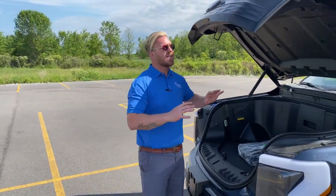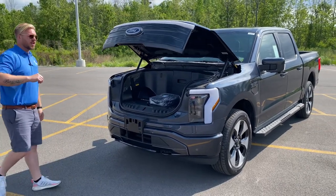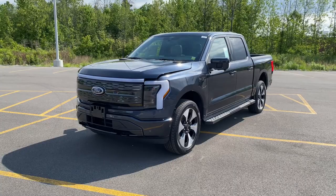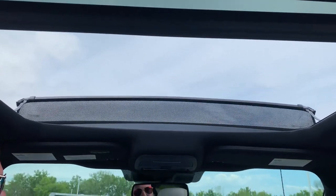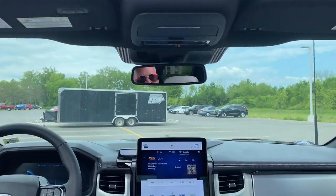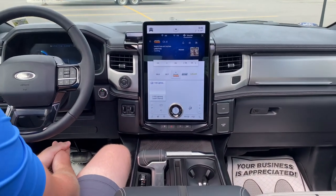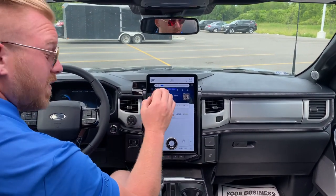I cannot even begin to tell you everything that this truck has, but I'm going to do my damnedest, y'all. Welcome, welcome, welcome, y'all, to the inside of the future. That's exactly what this F-150 is.